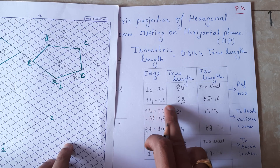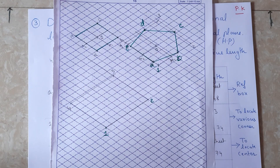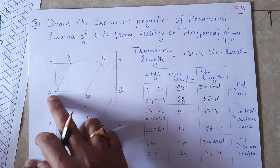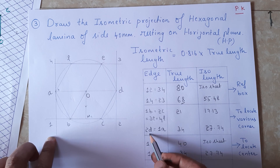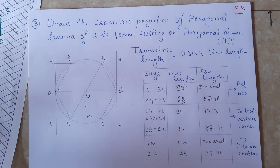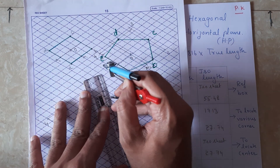Alternatively, you can take the measurement from 2 to 3 and cut the arc - you can do it either way. The reference box is now complete. The next step is to locate all the corners. I will first measure 1-2a. The measurement 1-2a is equal to 2-d, which is 34mm, or approximately 27.7mm. Using the compass I am going to measure 28mm.